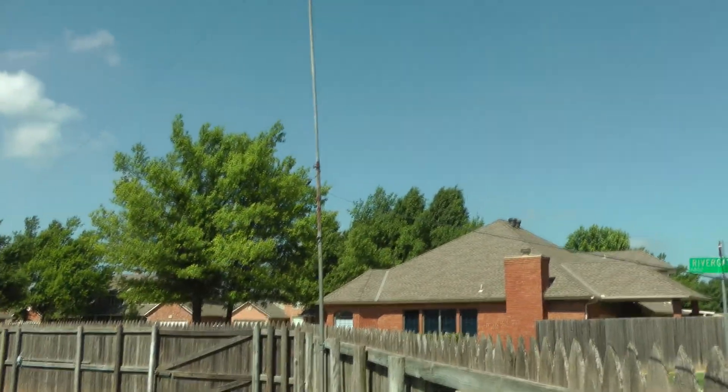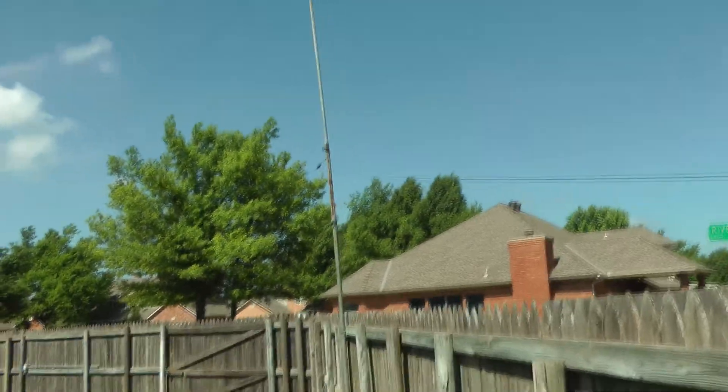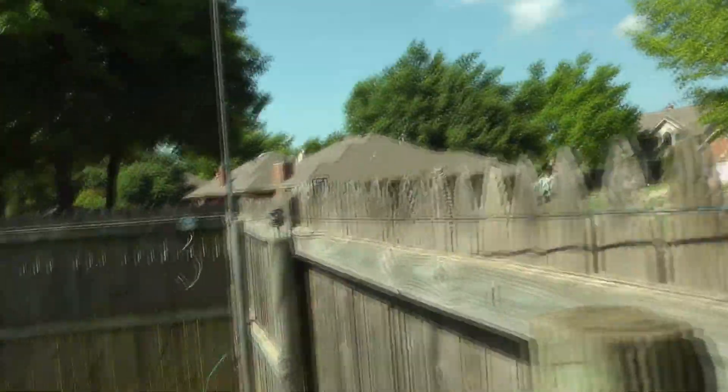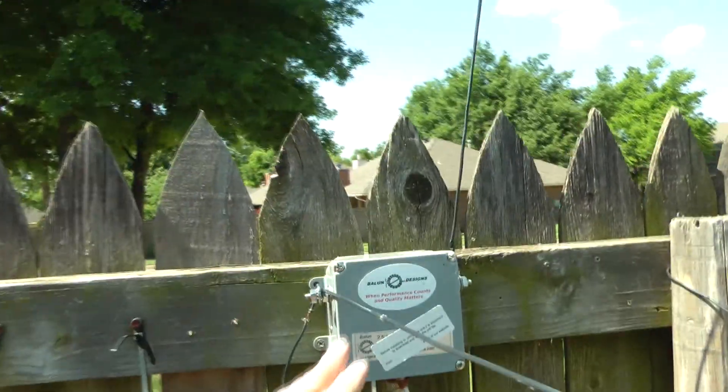All right, there's the insulator. And then I thought, let's put a little height on it. So I went back up to about 10 feet down from the telescopic pole. You can see the insulator there. Then I have it coming down, taking up a little slack so when we mow we won't get our heads hit. So I put it between the fence to the insulator and over here to the Balun Designs 2.5 balun.